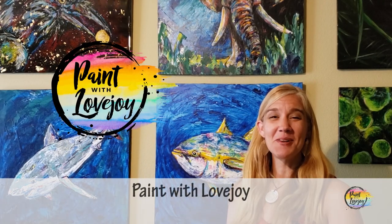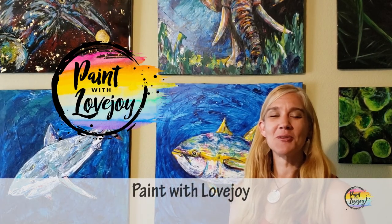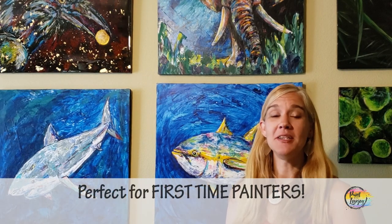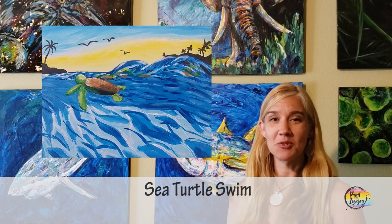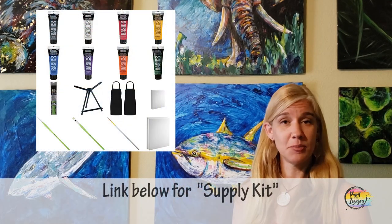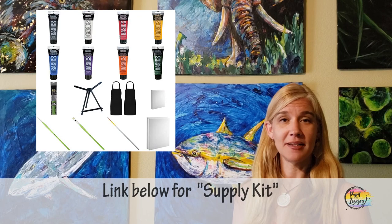Hey guys, welcome to my studio. This is Paint with Lovejoy, thanks so much for joining me. Today this video is geared towards first-time and beginner painters and we're going to have a lot of fun painting this subject matter. In the description box below there is a link for a supply kit — those are your basic supplies to get started painting at home.